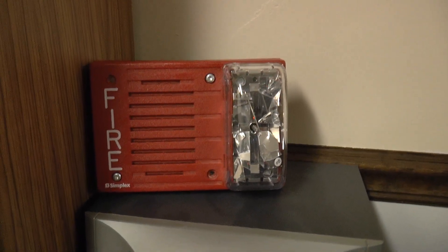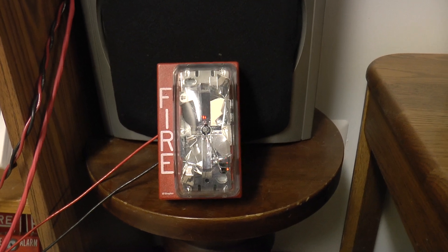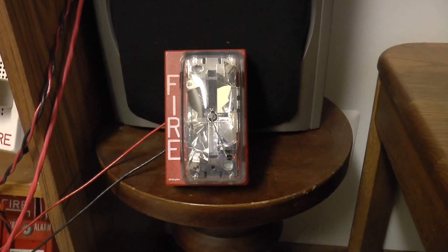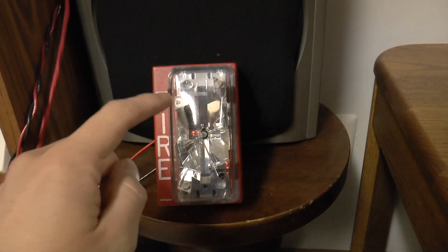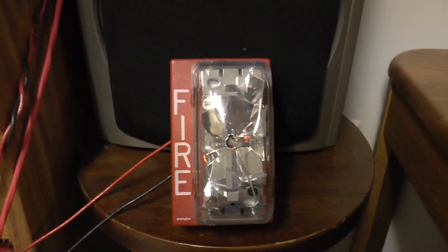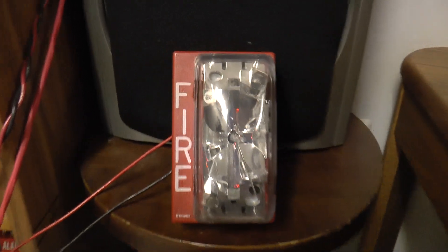In the classrooms, they had single gang remote strobes installed. My guess is the ones in the classrooms were 4904-9137s. I believe in place of the Candela sticker they had the green star stickers to indicate 30 Candela. But I didn't worry about buying the exact model — I didn't want to waste my money since I have one right here that's nearly identical, which is the 4904-9176. This model is a 15 Candela. So that covers the part of the school that was added on in 1999.